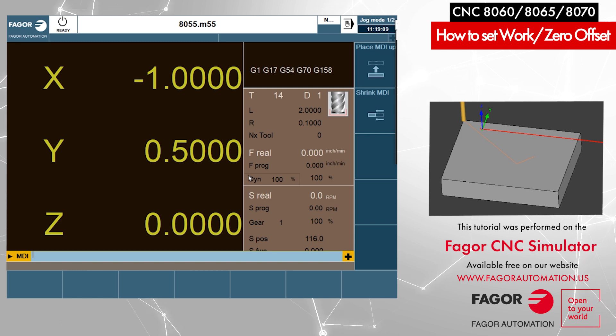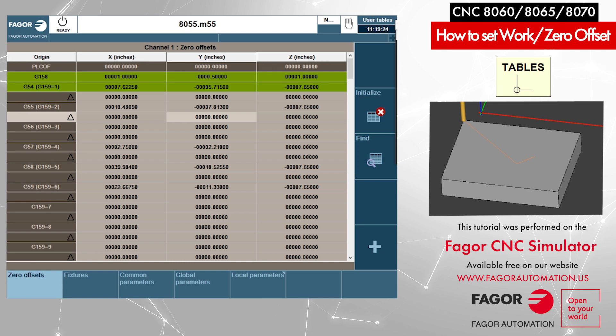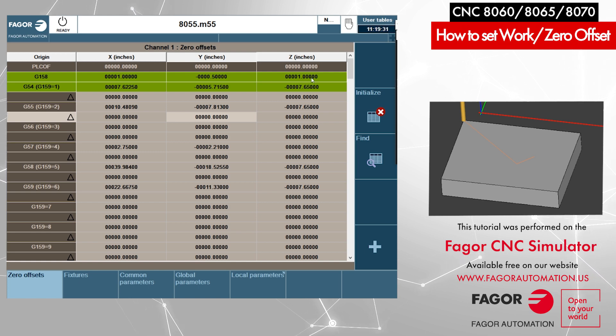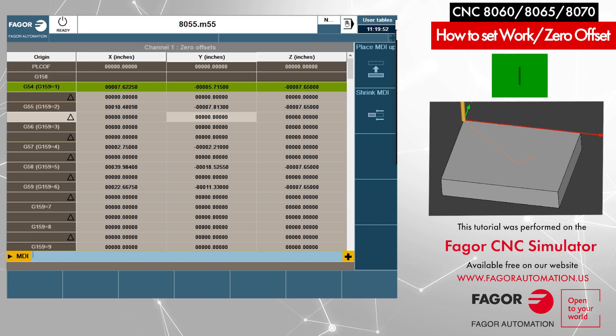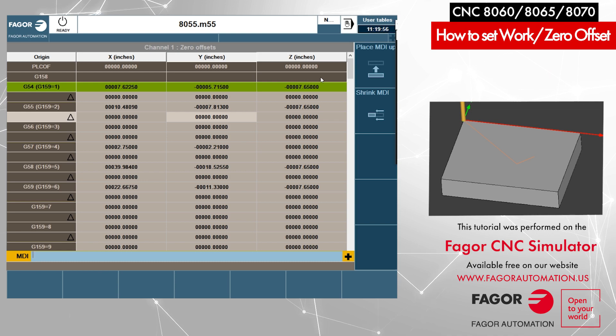Similarly, to offset along Z you can program G158 Z1 and Cycle Start — it shifts as well. Going back to the Tables view, you can see G158 is highlighted in green with the values we just programmed. The whole line being green means G158 is active. To go back to our original part zero, I go to MDI and program G158 by itself with nothing else and press Cycle Start. The G158 line is now grayed out — it's cancelled and our original part zero has been restored.